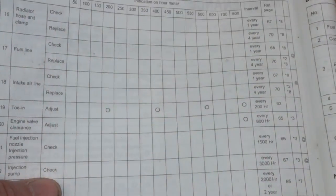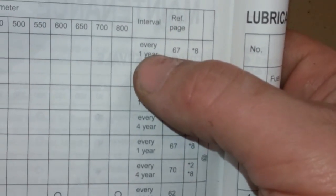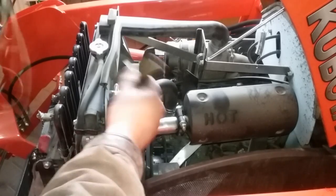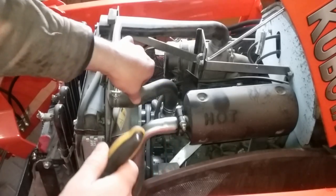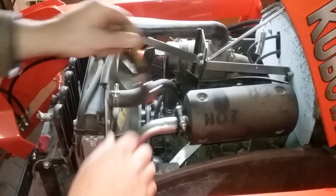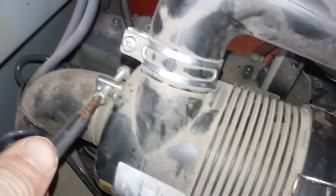Scanning down the 100-hour column you might think there's nothing else to do, but some items are listed as yearly rather than by hour. For example, the radiator hose clamps each took about a half to a full turn to tighten because they had loosened up. Same for the air intake clamps — a half to a full turn each. These should have been done earlier; I just missed them.